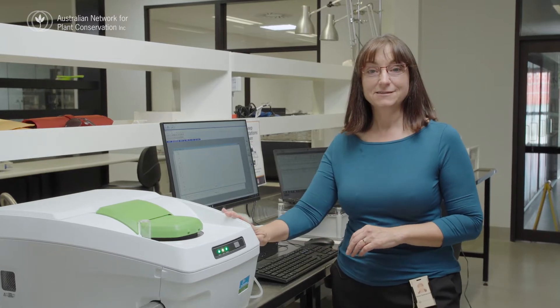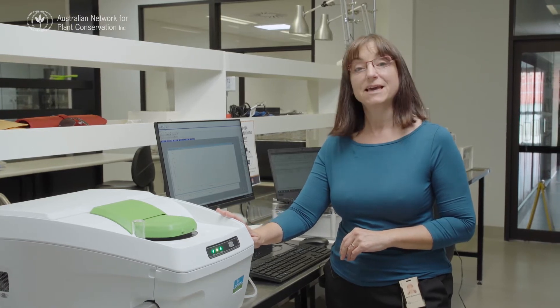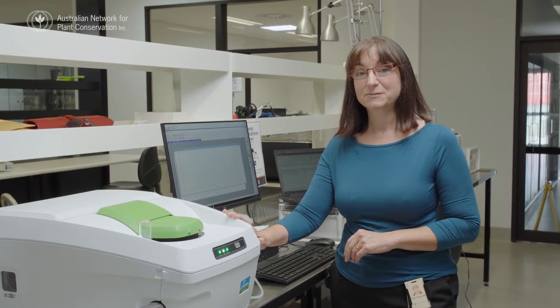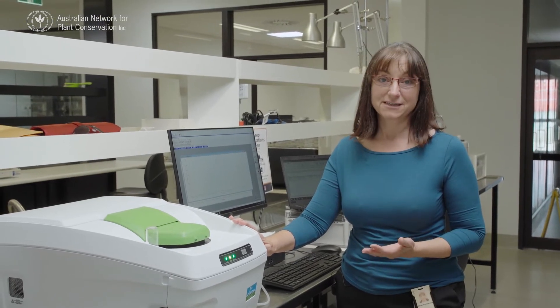This is a new method for us and it's fairly new for seed banking in general, although the calorimeter has been in use for materials analysis for many years. What we're hoping is that it will replace the need for doing post-freezing germination tests, because sometimes you don't have enough seed to work with.